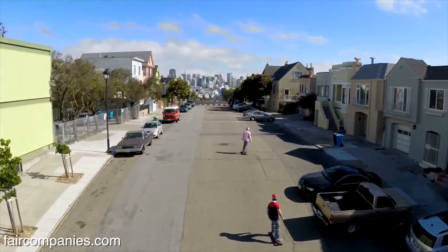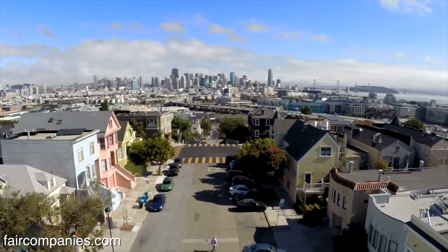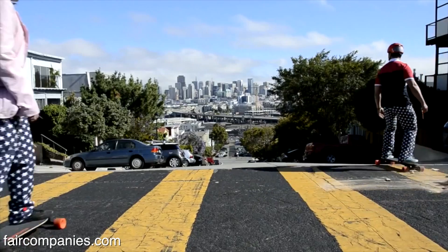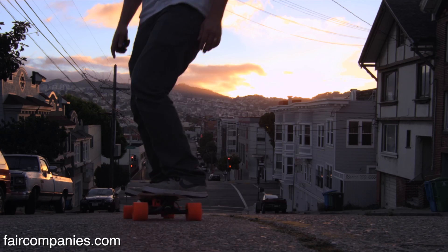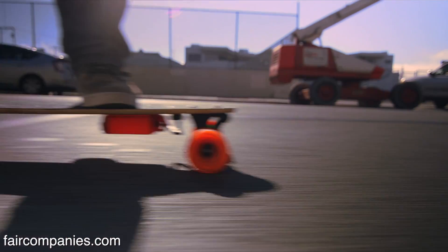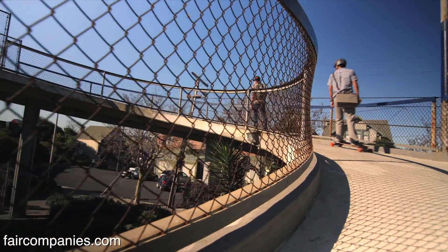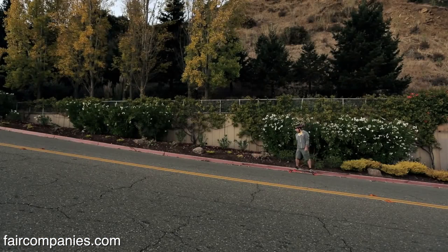People have a concept of skateboarding as being, you know, the Tony Hawk thing. This is a little bit different. We really consider this being like a new type of vehicle. This is like longboarding, which is more about commuting and cruising, and we're taking that even another level by adding power and brakes.